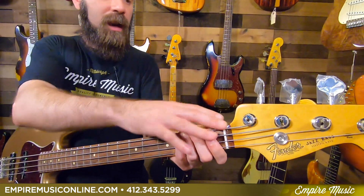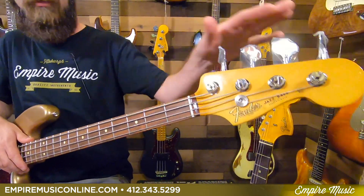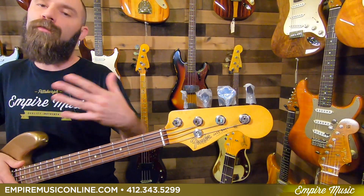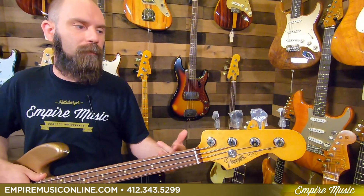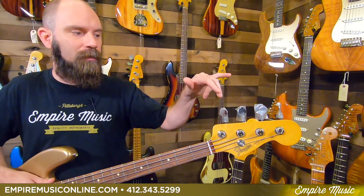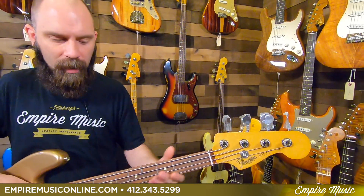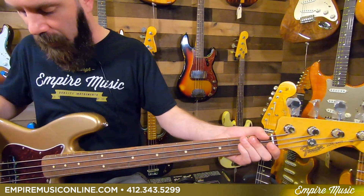Inch and a half at the nut — it is a synthetic nut. It has reverse gear tuners, a lot like some of our Custom Shop stuff, like the old school instruments. What we normally think of as tightening is actually loosening, and loosening is tightening. You'll get it in no time — trust me. Pau Ferro fretboard on there, looks great.